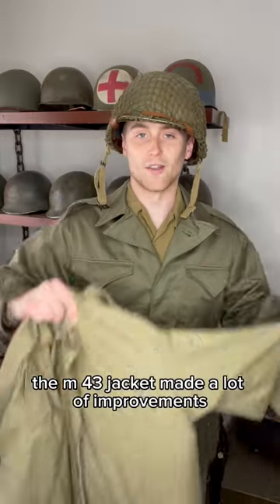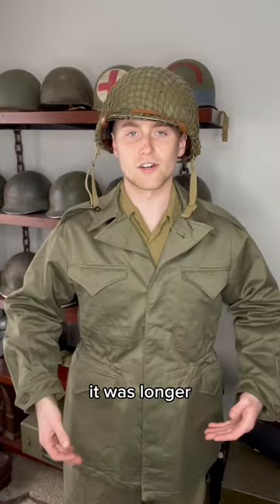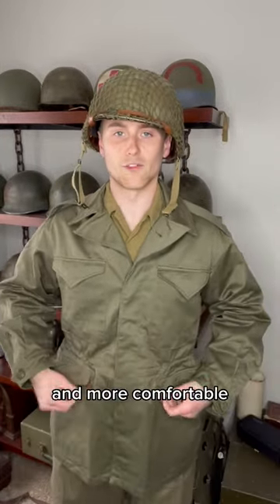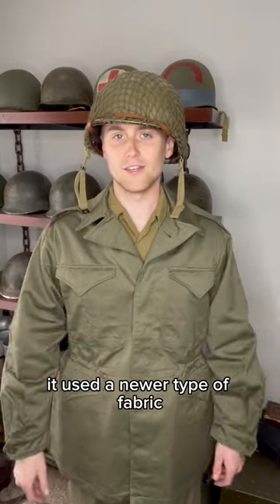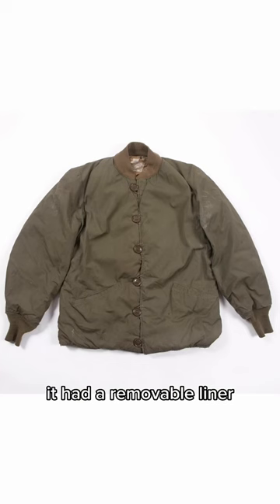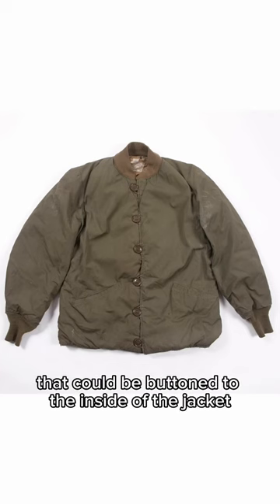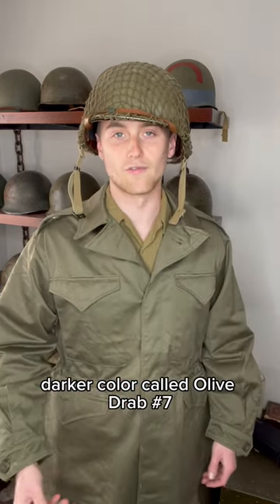The M43 jacket made a lot of improvements over the previous M41 jacket. It was longer, a bit baggier, and more comfortable with a drawstring waist. It has four large button pockets. It used a newer type of fabric that was more water-resistant. It had a removable liner that could be buttoned to the inside of the jacket for extra warmth, and it was this new darker color called Olive Drab No. 7.